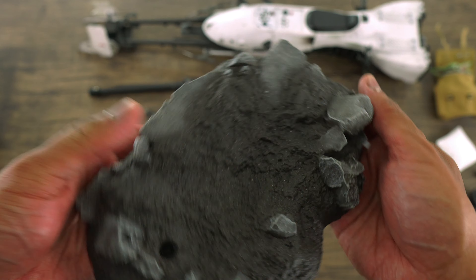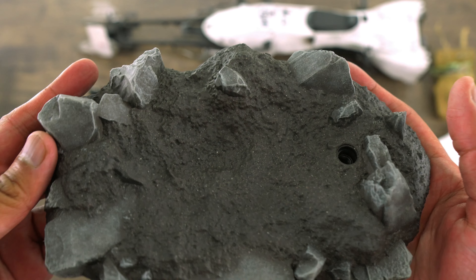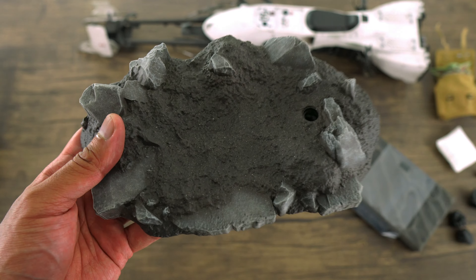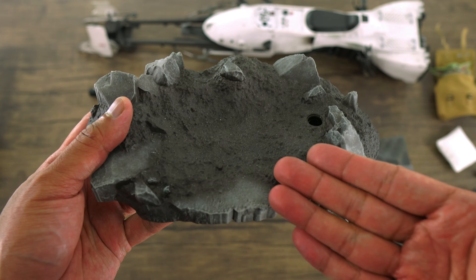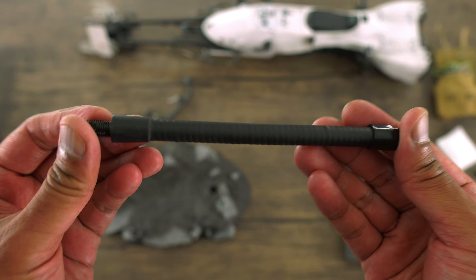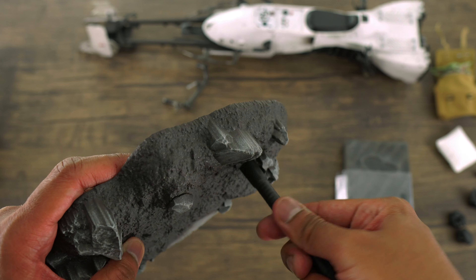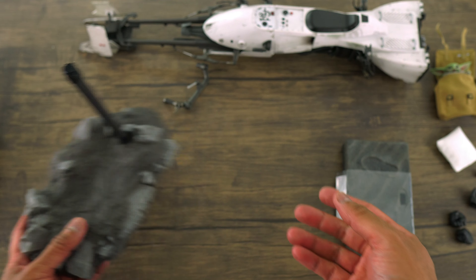Here is the base of the speeder bike — it is sculpted really well and nicely detailed. These are the kind of bases I want from Hot Toys, not the generic reused ones. Here is the pole stand that goes on the base to hold up the speeder bike — you can actually screw it in. You also get a pair of handlebars. I'll show you how to install one — line up this piece onto that piece, then line up the other part into the hole. Then take the wire and insert it in the hole. And voila!